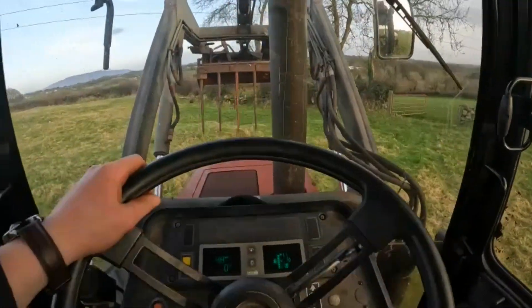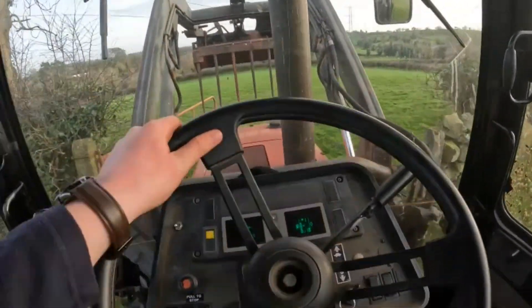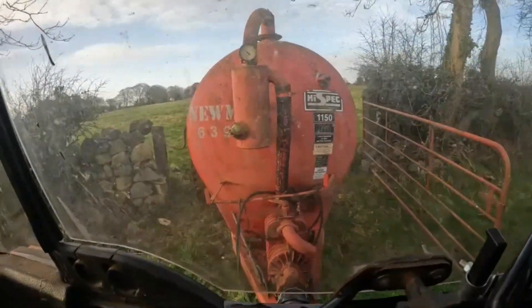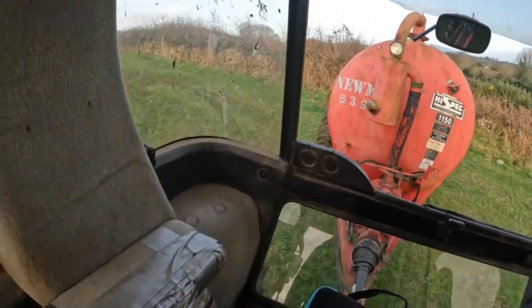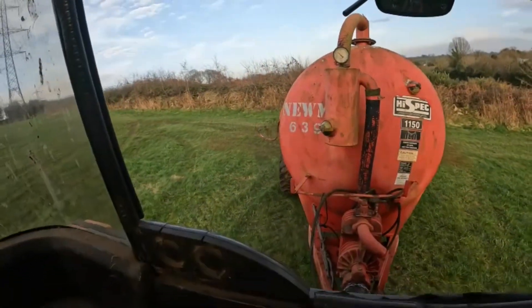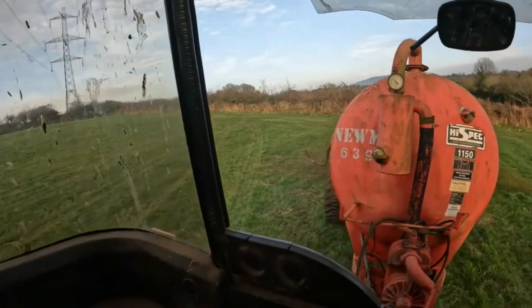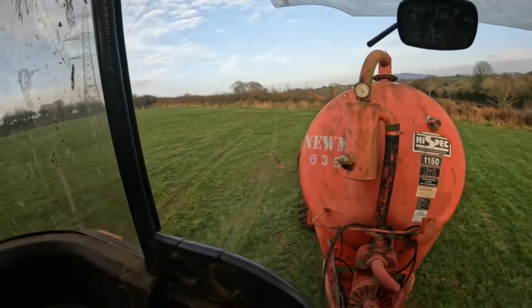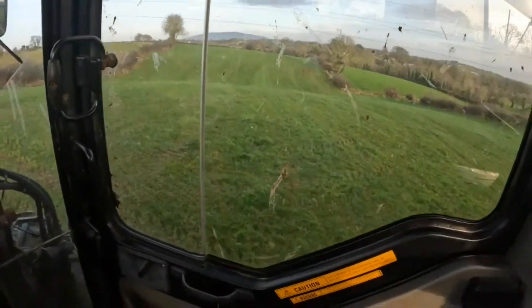The ground is fairly dry for light work like rolling, but for heavy work like tanker work — driving in the same spot — just like any time of the year really, it can just get sticky. The ground is clean. There's a wee square there that just didn't get done because the last load was very small and it's watery, so you can hardly see it.